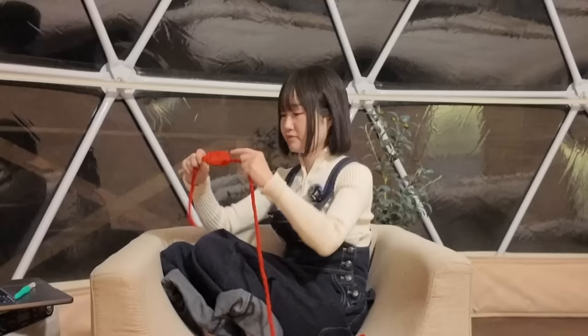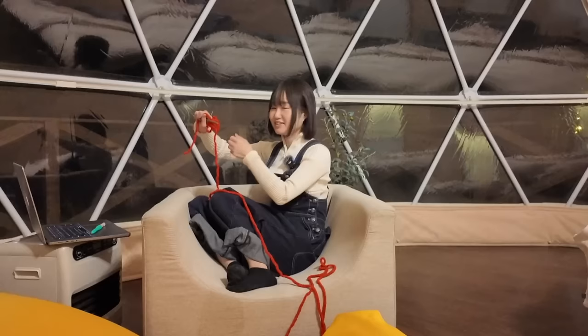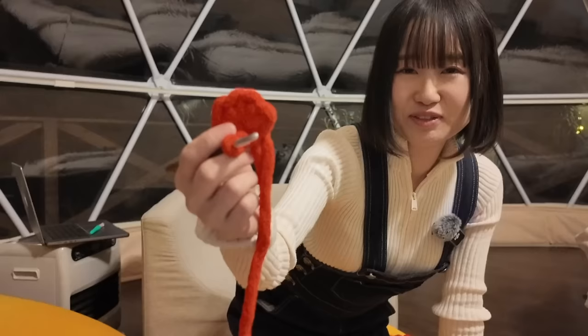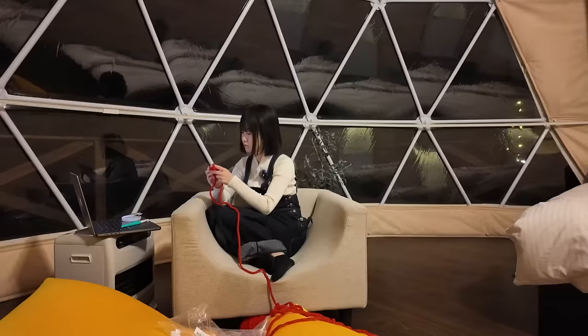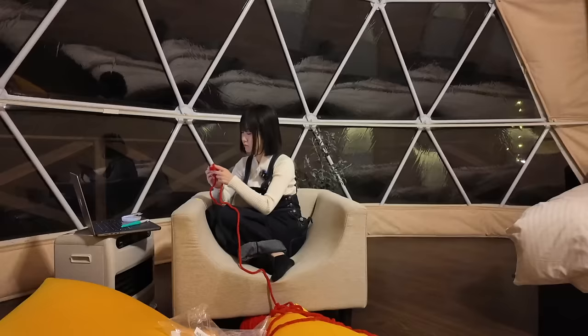Let me look at my cheat sheet — I've been writing down all the patterns that I've done so far. Okay, starting over. Finally the first row. This took me like 30 minutes. Chunky yarn is a lot harder than I thought. Let's keep on going.